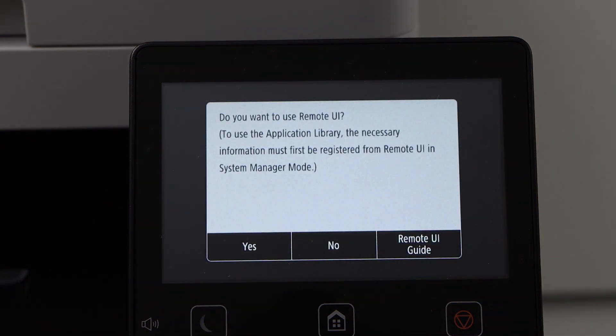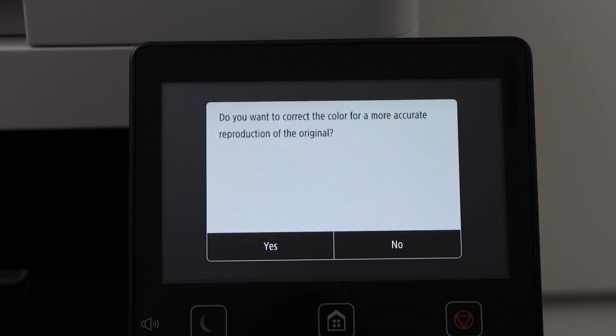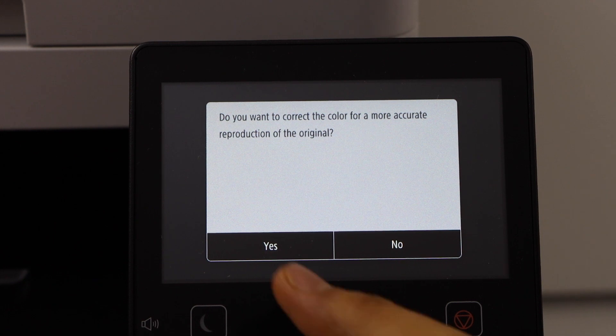It will ask you if you want to use a Remote UI — click No. On the next screen, it will ask if you want to correct the color, which means you have to do the alignment. Click Yes for that.